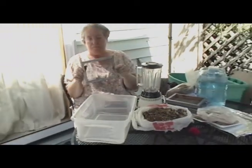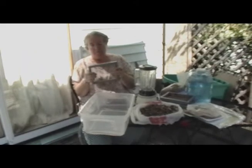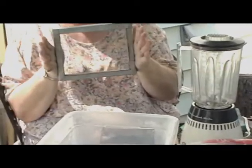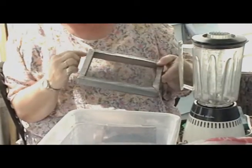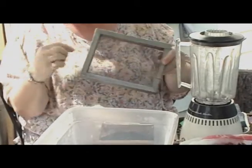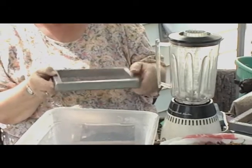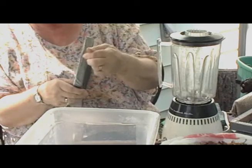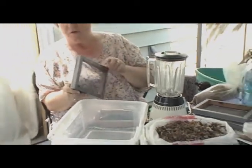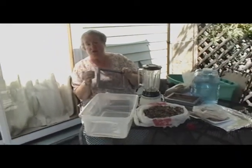Then we take a piece of screen. Try to get metal screen if you possibly can, because the nylon screen stretches. Get a piece of screen that's big enough so that it not only covers this area but goes down the edges, because then it won't pull out and stretch. When I tack these, I actually tack them on the ends and on the sides, and then I cover the whole thing with duct tape so that the staples actually work better.